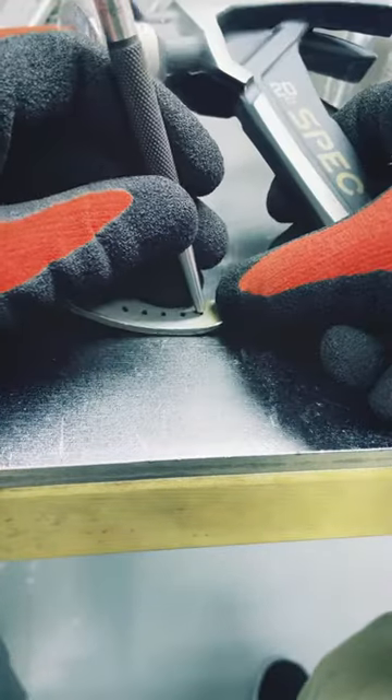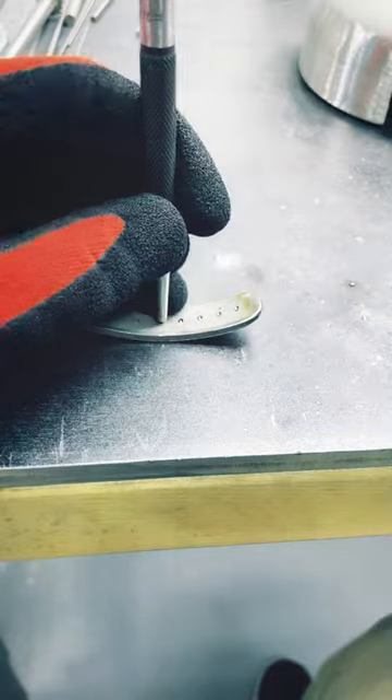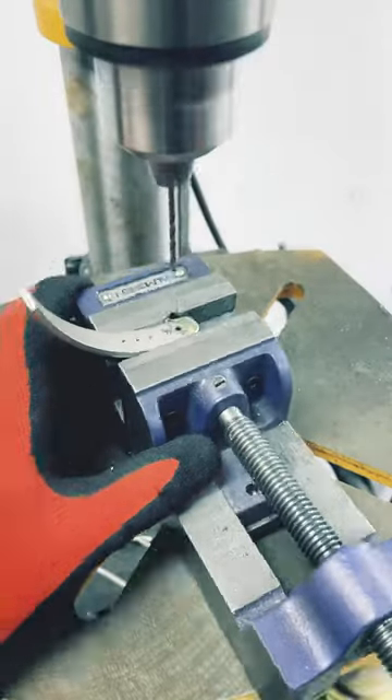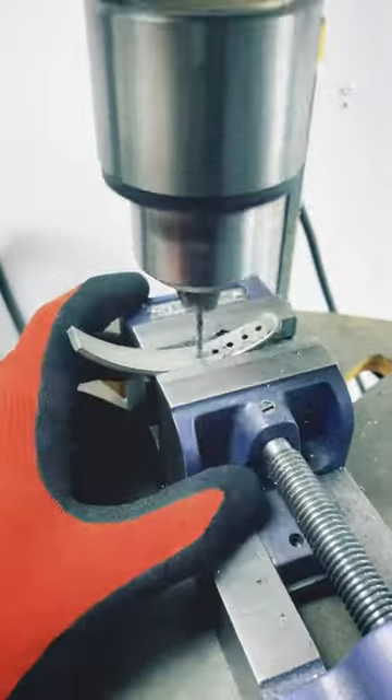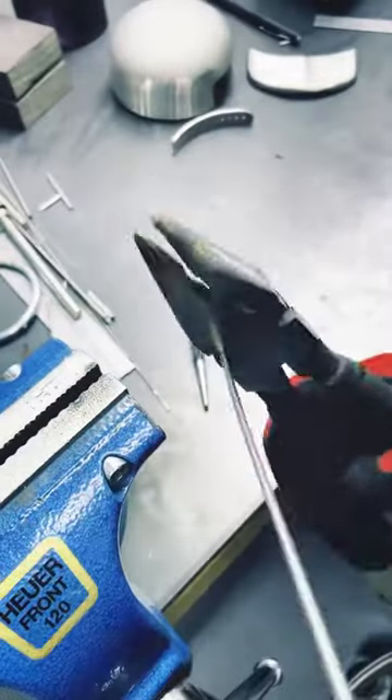Starting with this half-inch piece of stainless steel, I use a hole punch to create divots so I can drill holes for the snapback of the hat. Once these holes are drilled through, I can cut metal to create the buttons of the snapback.